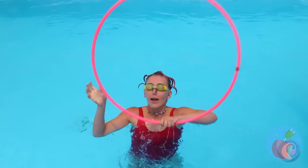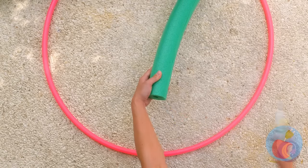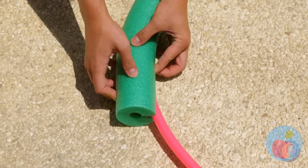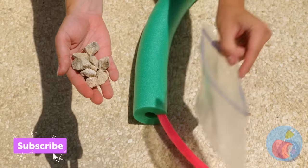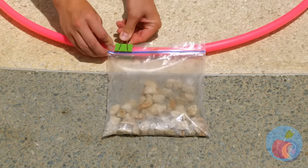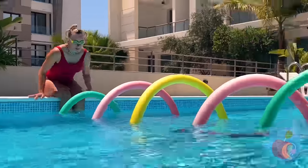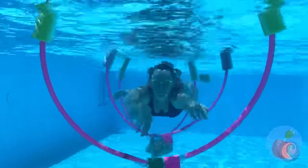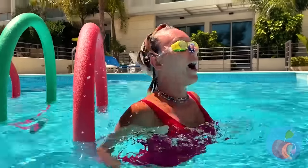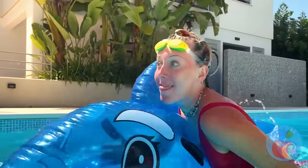This hoop would be perfect for another pool hack. We'll also need to slice up this pool noodle and add it to the hoop. Take a bag of rocks and clip it on. Make a bunch for the pool and just swim through. Now let's see if we can ride through the top half.